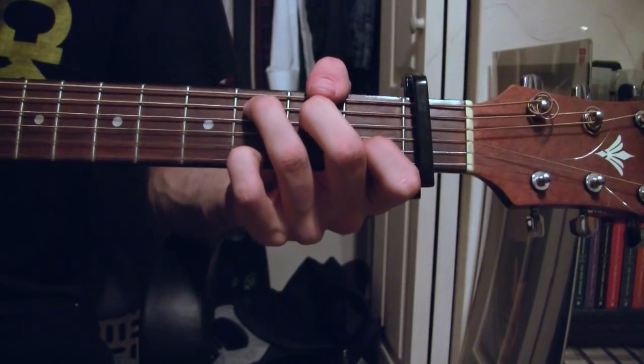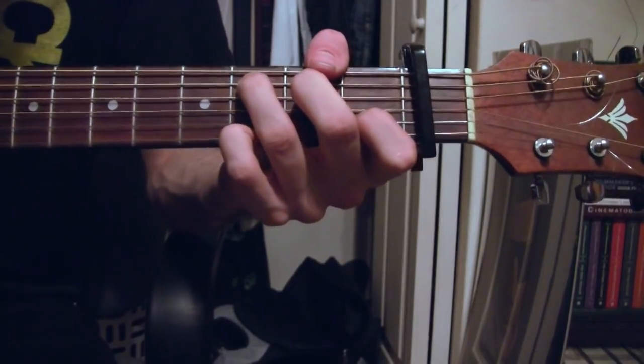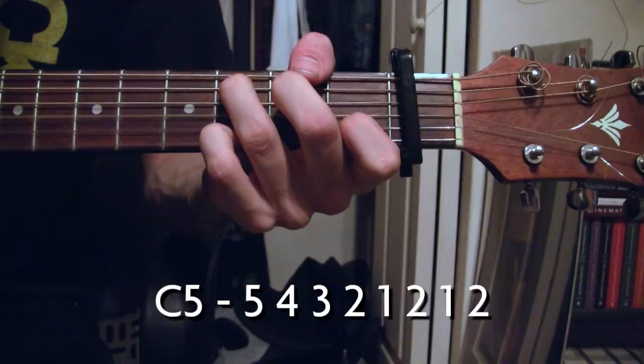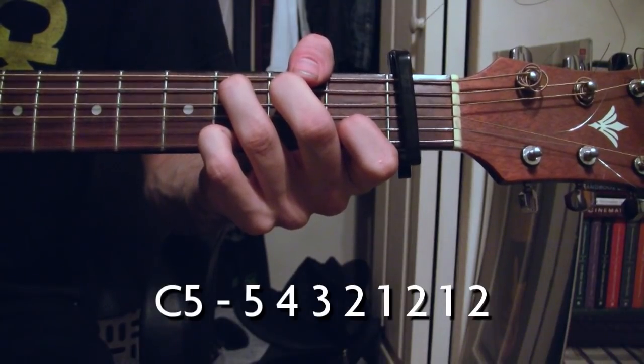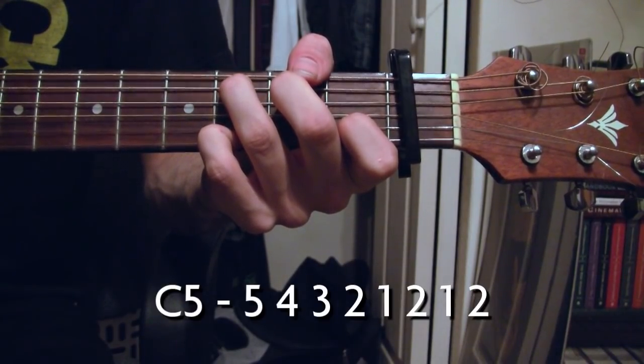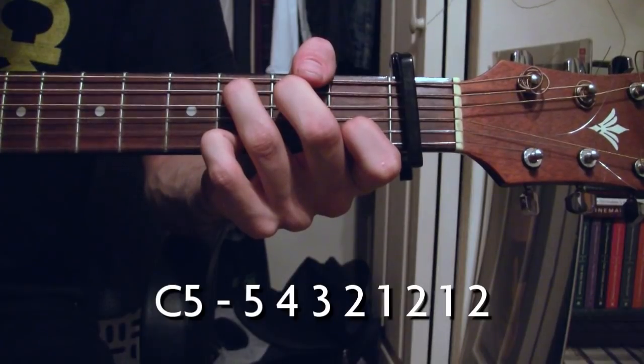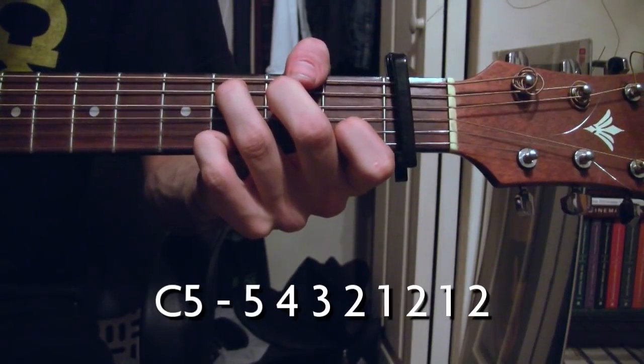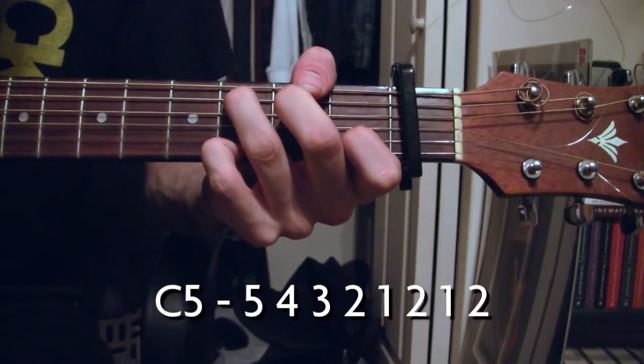For the C5, your picking pattern is going to be five, four, three, two, one, two, one, two.